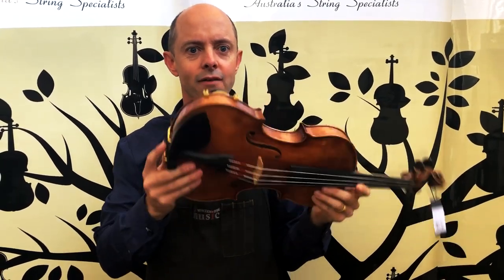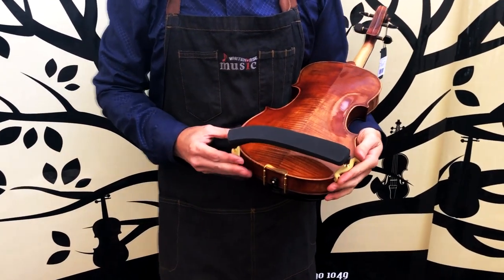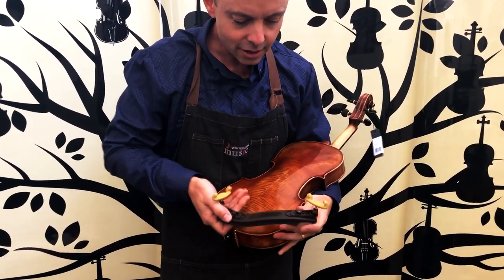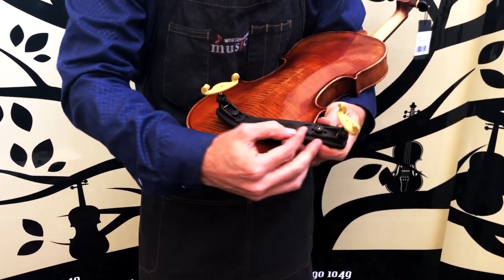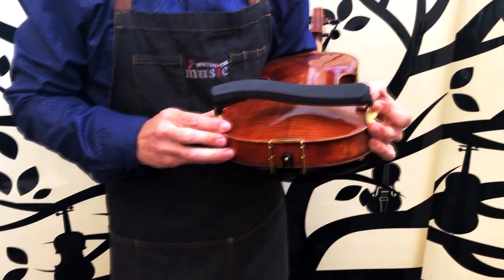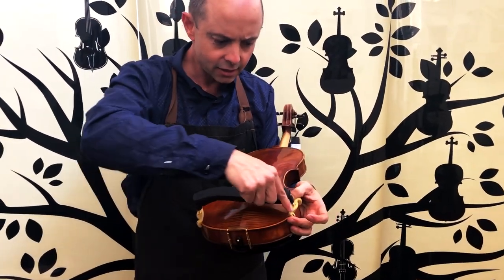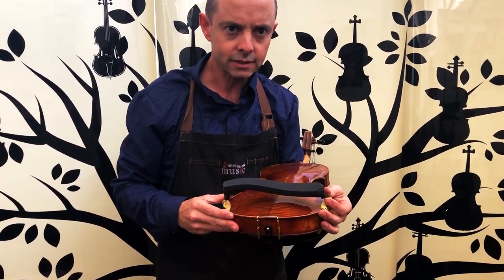Another tip: some people have trouble with their shoulder rest slipping off. Often that is because they put it on really tightly — they have the foot in really close so they can push and push it on tightly, thinking that will make it more stable. It actually does the opposite, because as you pull it on tighter and tighter the legs are flaring out a little bit and it's causing it to become more unstable.